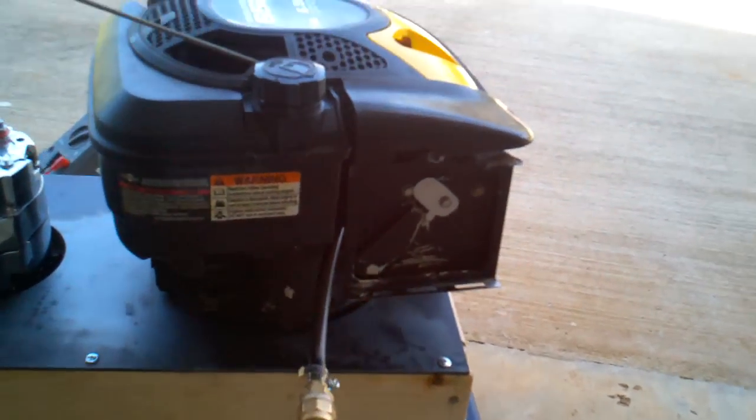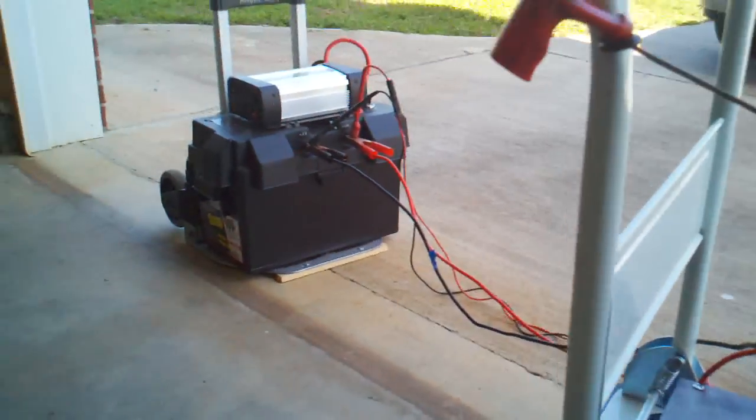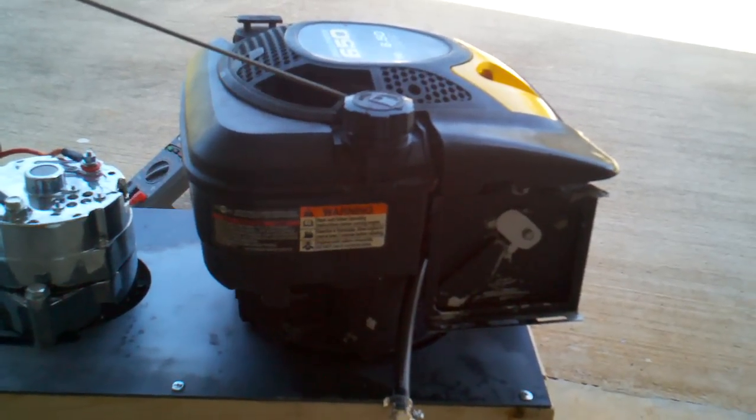There you have it — propane adapter into the carburetor that powers the alternator that charges up the battery. Propane powered home generator made out of a lawnmower converted to propane.